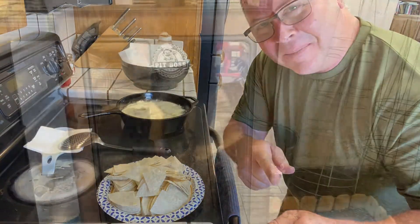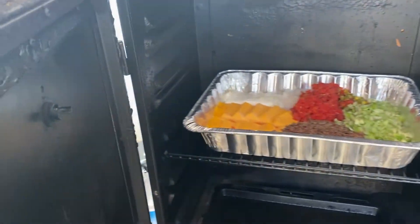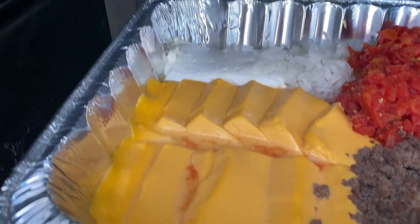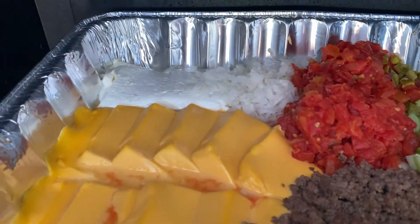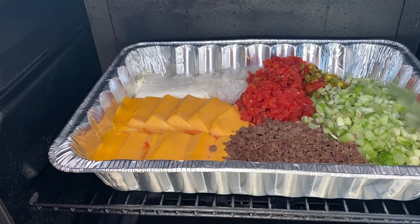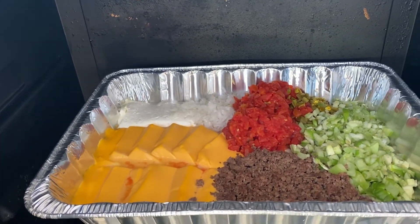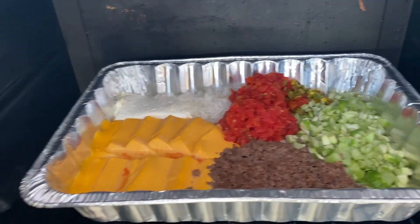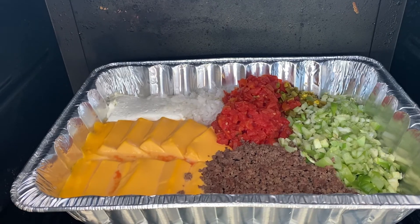Let's go check that dip. This is only after about 20 minutes, so I'm not expecting much. The cheese is actually starting to soften up — the Velveeta is. That filling is looking right. Everything in here is just kind of gelling. I want it up to about 300 degrees and it's going to stay at 300 for about 45 minutes to an hour. That's when everything in here is just going to get gooey and we'll start stirring it before we take it out.